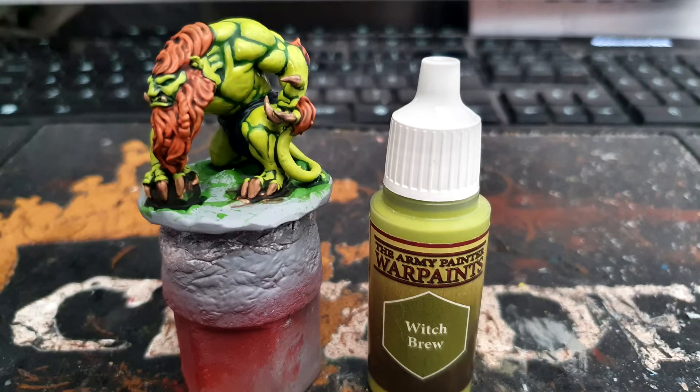Onto the layering now, and for all these steps you need to leave the shades in the recesses. I started off with the skin, painting Army Painter Witch Brew.